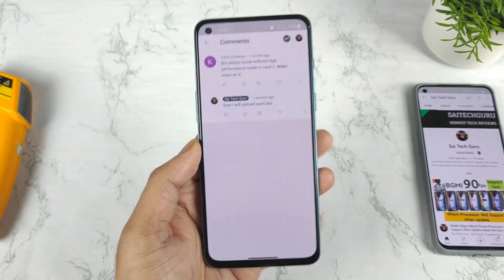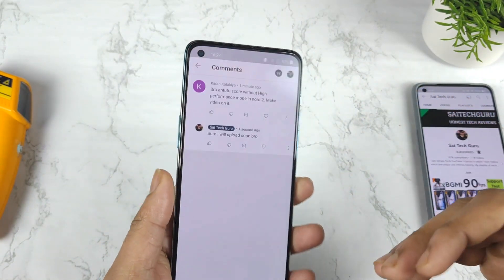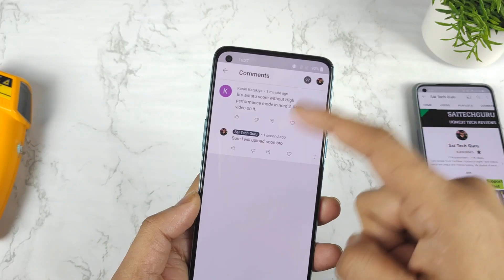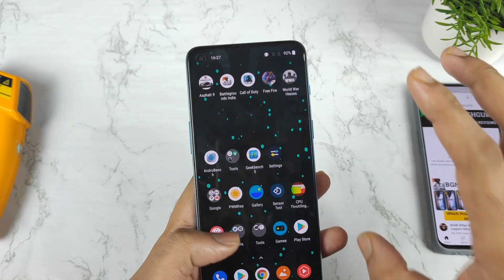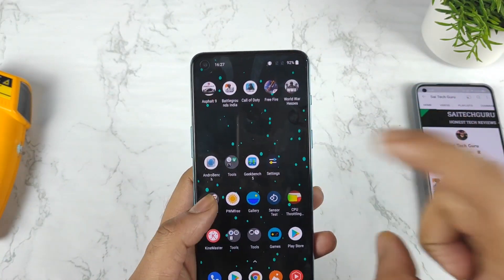Hi friends, welcome back to my channel SciTaker. In this video, I am going to do the Antutu benchmark test in the OnePlus Nord 2 device after a recent software update, without using any kind of high performance mode. So let's see what score we can actually get in this device without using any kind of high performance mode.